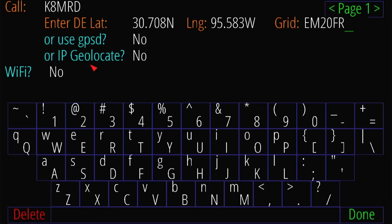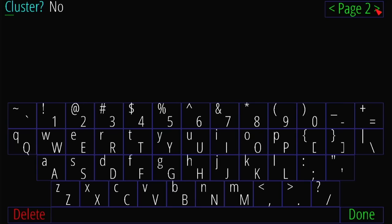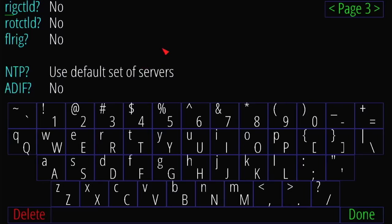You can also use GPSD or IP geo-locate via WiFi. There are really good instructions for this. Then we can go to the next page — here's where you can enter in a DX cluster with the host and port number. There's rig control and rotator control, and you can use FL Rig. There's a bunch of ham radio software outside of just Ham Clock that's installed on this already when you buy this version, which is kind of cool.